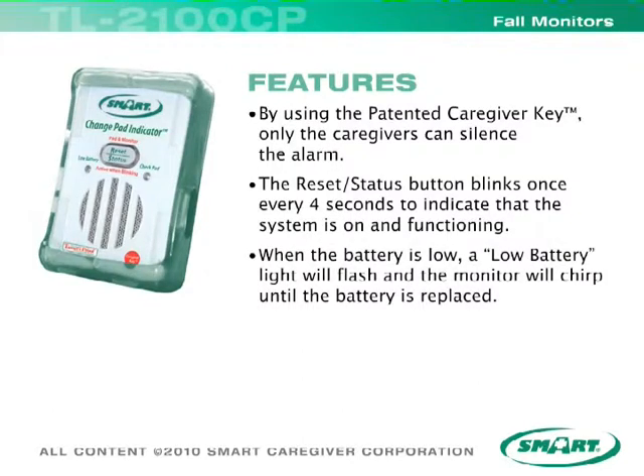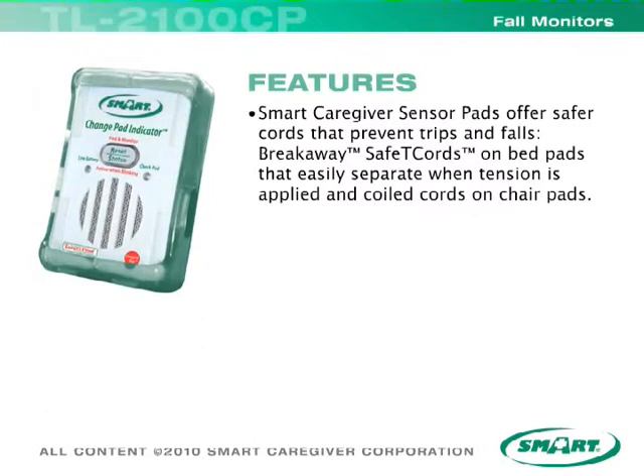When the battery is low, a low battery light will flash and the monitor will chirp until the battery is replaced.